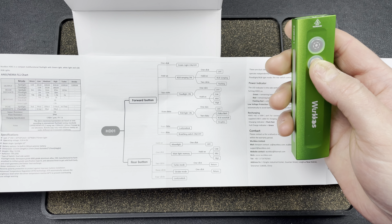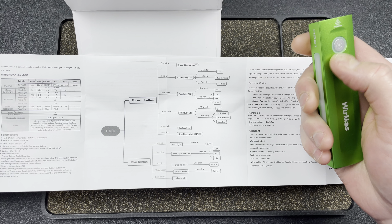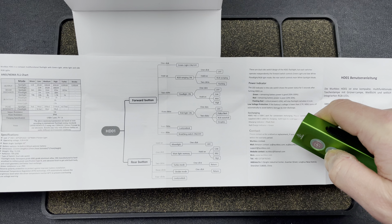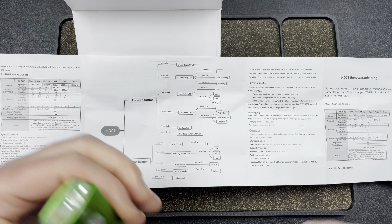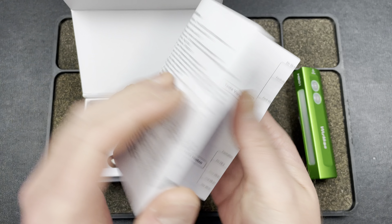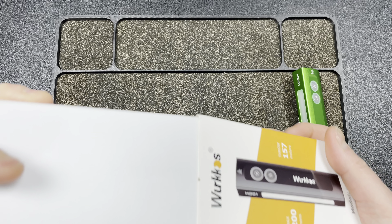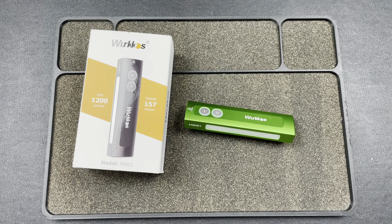On the rear button the manual shows: moonlight, main light memory, turbo, strobe, and lock/unlock — so both buttons can lock or unlock. Looks like I covered everything. I like to organically figure things out myself but I wanted to confirm I didn't miss anything. That is the Workhouse HD01 — I really like it, highly recommend it for the price point. It's pretty much a no-brainer. Love you guys, hope you have a fantastic day, thanks to Workhouse for sending this in — catch you later!